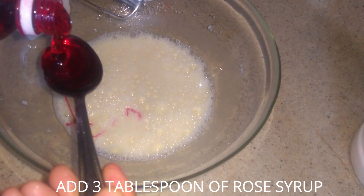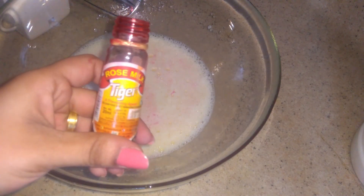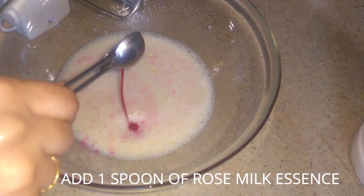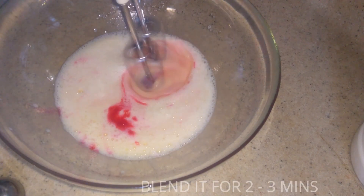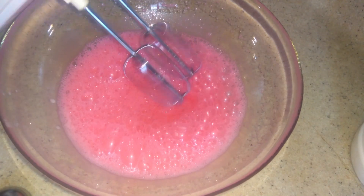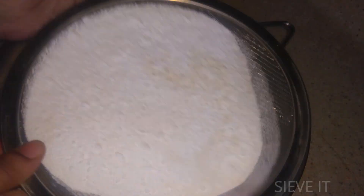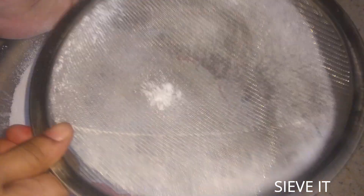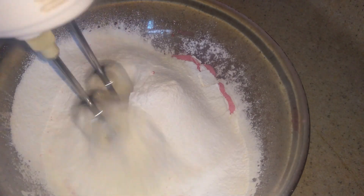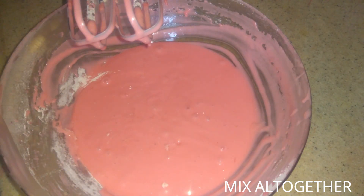If you want to add more sweetness, you can add 3 tablespoons. Add 1 tablespoon of rose milk essence. If you want to add a pink food color, you can add that. Mix in 3 grams of sugar. Add 1 teaspoon of baking soda and 1 teaspoon of baking powder. Add 2 tablespoons of cake flour.